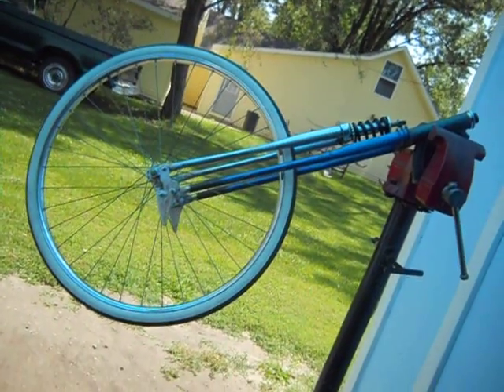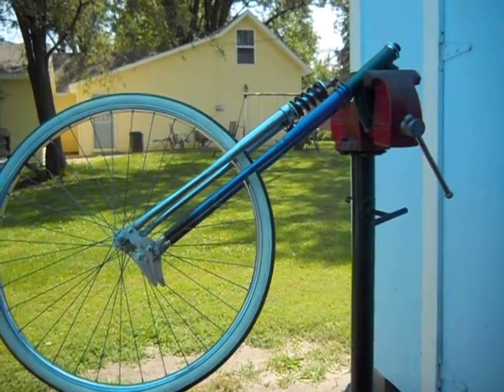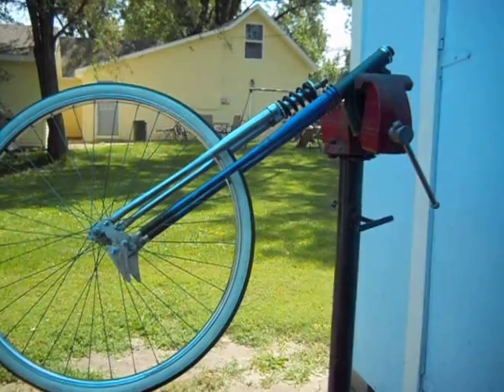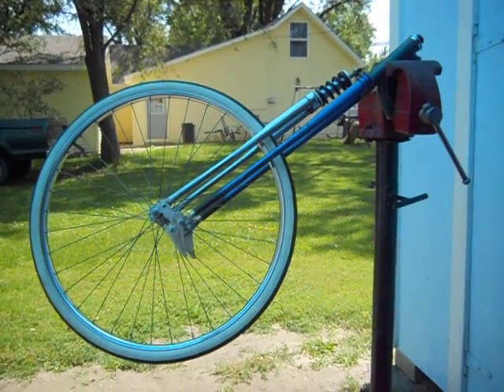I'm sure I covered it enough. Just a little preview of what the springer front end will look like. Those are extended forks — the blue ones are extended the same way I showed in a little video I did of the springer piece, how I make those. Just a little update — thanks for watching.